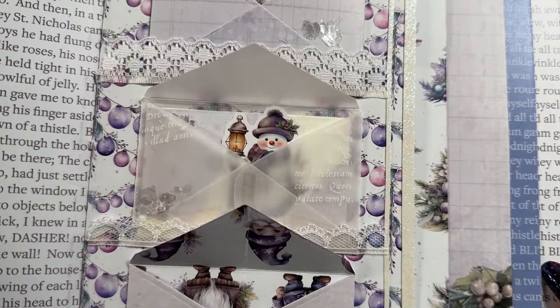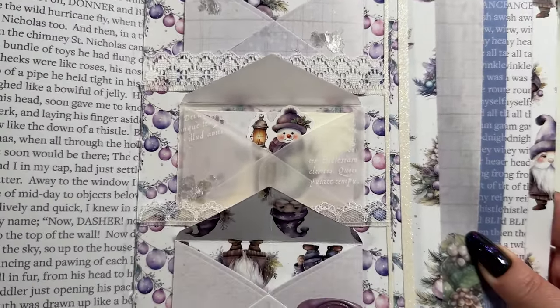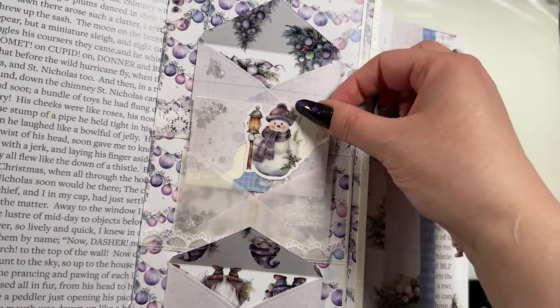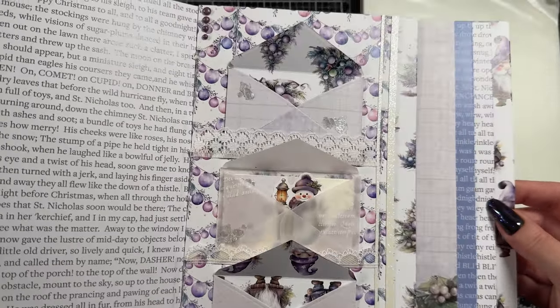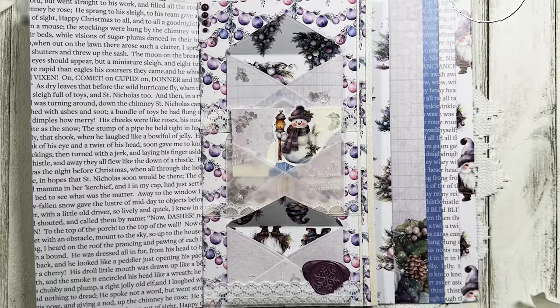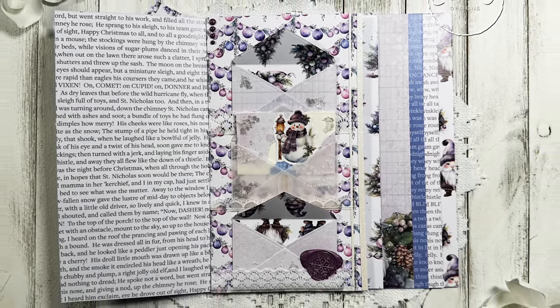And there is the project, guys! I hope you like this page and are enjoying this little bit of a different look at a journal. I've been having a lot of fun making it and really pushing myself to come up with different ideas so that each page is something different. Also, Happy New Year — I can't believe it's 2024! Hopefully you had a wonderful New Year's. Leave me a like, leave me a comment, and consider subscribing if you haven't already. I do new videos every Monday and Thursday — thank you so much, and I will see you again very soon!